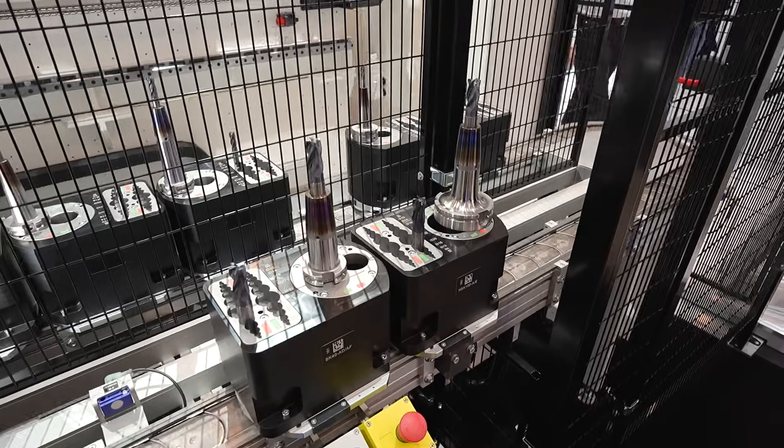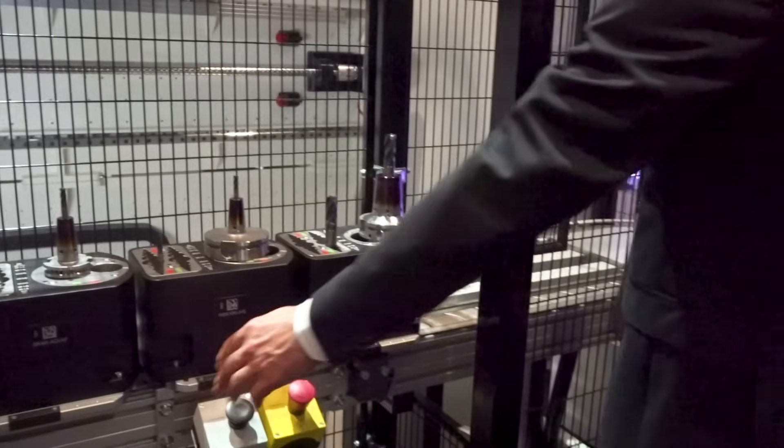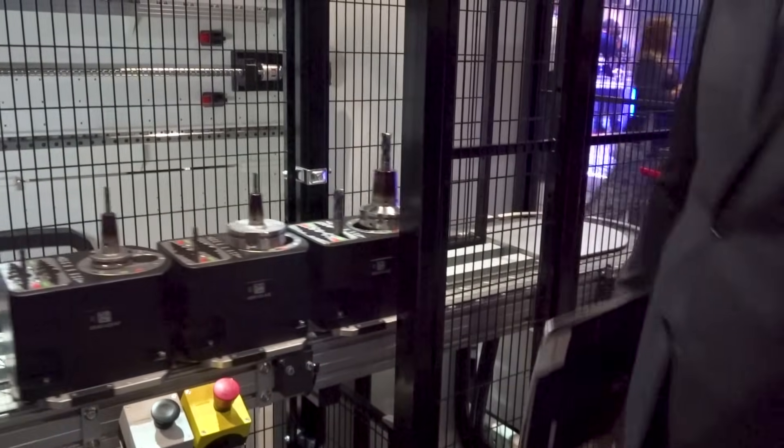So Brent, break this down for us — what are the top features on here? What should people get really excited about? Great question. What they should get excited about is how it really takes all operator variables out of the equation. We've got these nice setup stations where you're going to put the old tool holder in the red section. After it goes through the entire process it will come back delivered to you in the green section, meaning it's ready to go to the machine.